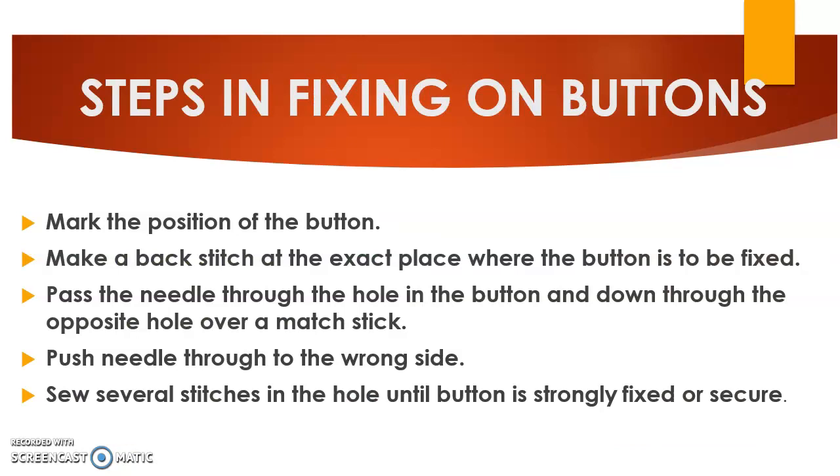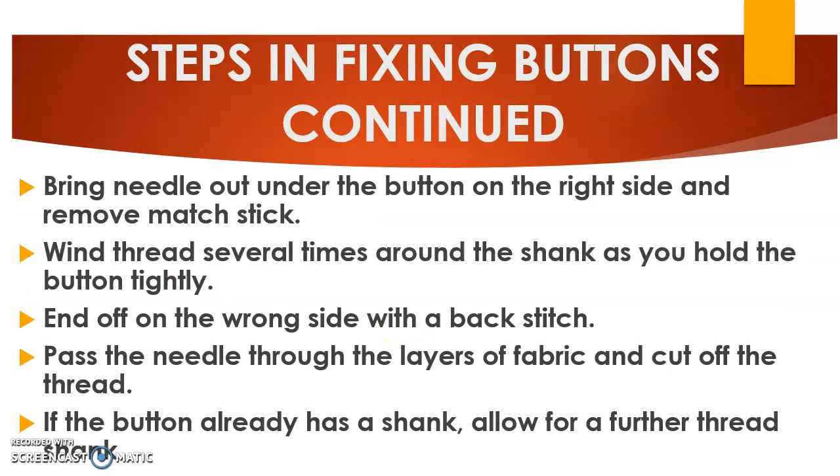There are certain steps to follow when fixing buttons. First, mark the position of the button, then make a back stitch at the exact place where the button is to be fixed. Pass the needle through the hole in the button and down through the opposite hole over a mast stick, then push the needle through to the wrong side. Sew several stitches until the button is strongly fixed. Bring the needle out under the button on the right side and remove the mast stick — it can be a toothpick or even a needle. Wind the thread several times around the shank while holding the button tightly, then end off on the wrong side with a back stitch. Pass the needle through the layers of fabric and cut off the thread.